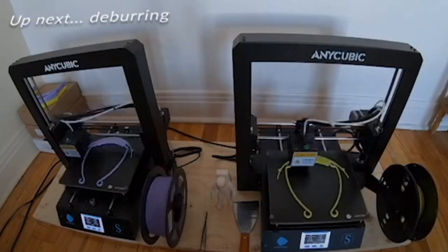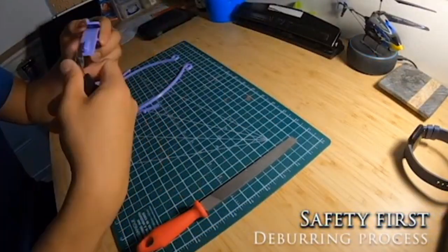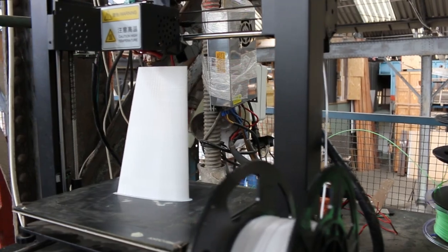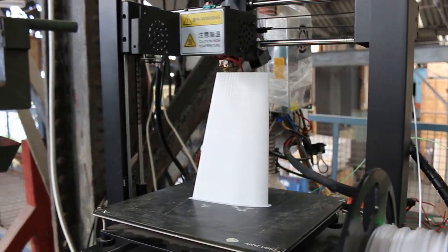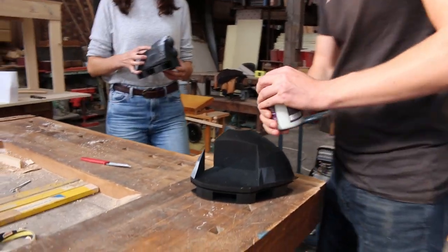Similarly, as COVID face shields being mass produced by the community, this wind turbine can be rapidly made in times of crisis. Printing is easy — it can be done with default settings in any slicer. The generator is divided into four parts.